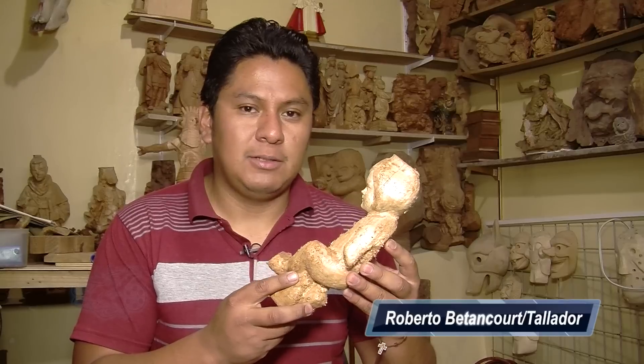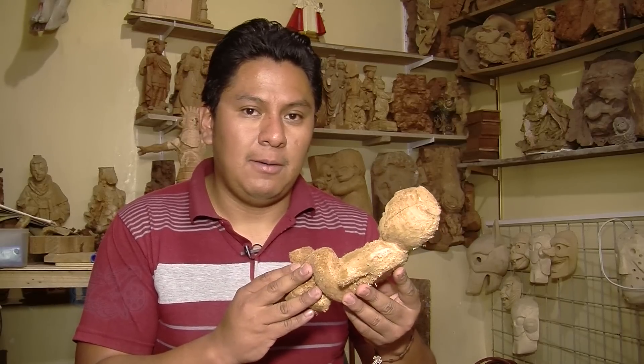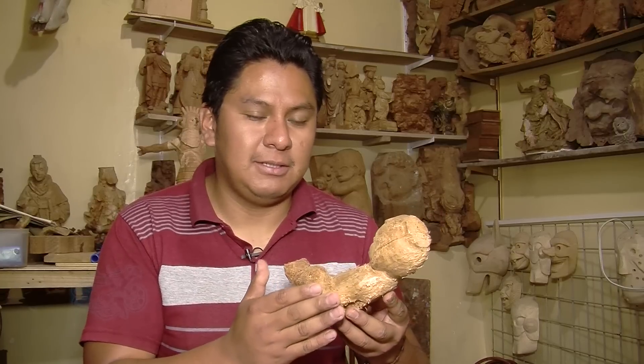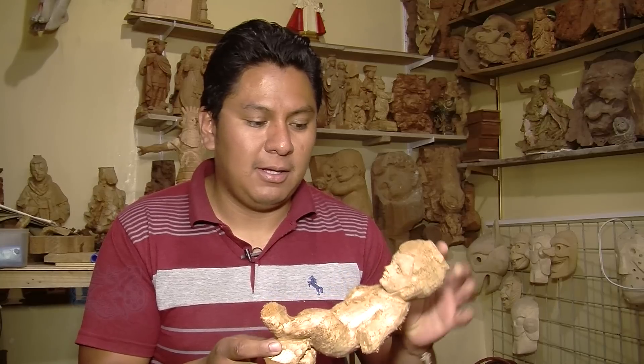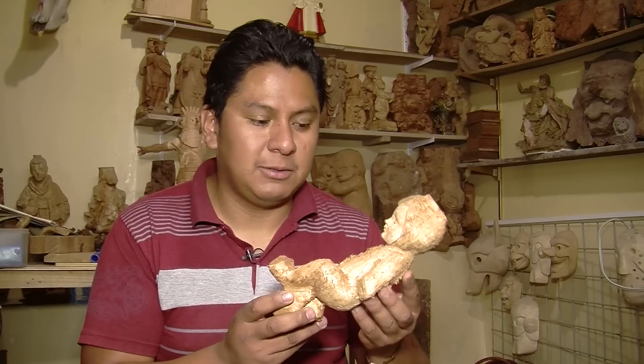The process for the sculpture is to select the wood — in this case, it's the cedro. Then we do the desbaste. The desbaste is to remove the excess of the wood to form and give the volume of the child or the sculpture that we are tallando.